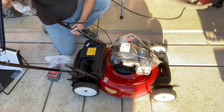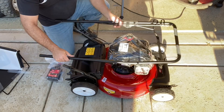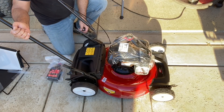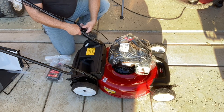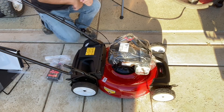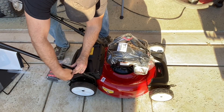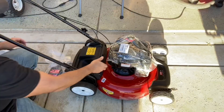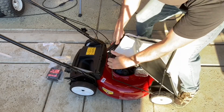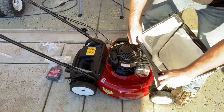To put this lawn mower together, I started with the push or control handle. The mower and parts came covered in protective wrapping, which all has to be removed before use, but it was easy to take off. The handle went on easy enough — you just have to put the bolts through the holes in the handle and tighten it down with the screw handles. The bag required some assembly as well, but wasn't anything more than securing the bag ends over the bag frame.